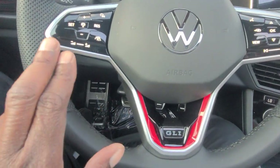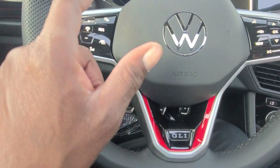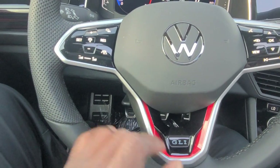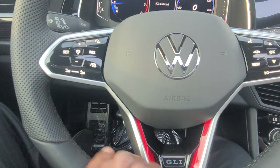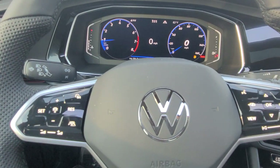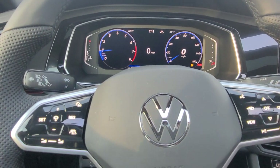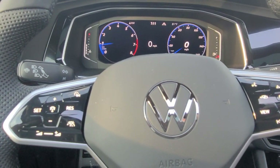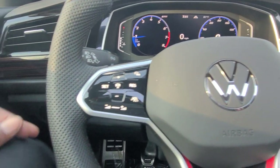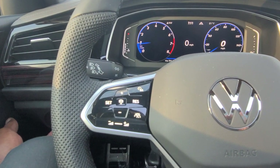Capacitive touch on the steering wheel, volume control over here, and set and resume for cruise control. Adaptive cruise control is right there, following distance in the middle, and then travel assist as well. Travel assist gives you lane assist, blind spot monitoring, adaptive cruise control, autonomous emergency braking, and rear cross traffic alert. Note that the adaptive cruise control on this does not come with stop-and-go because this is a manual transmission. Automatic headlights right there.